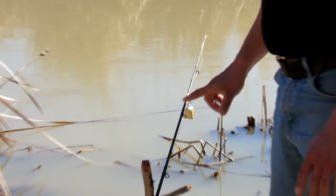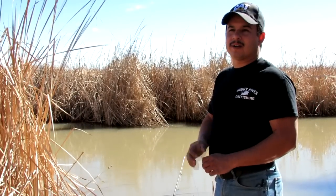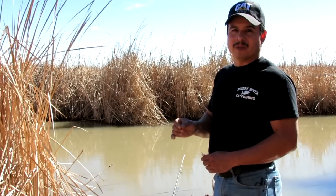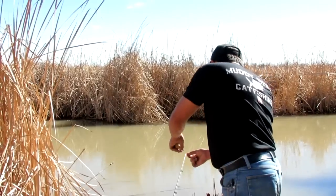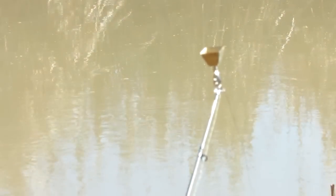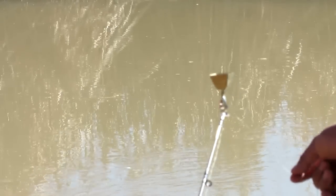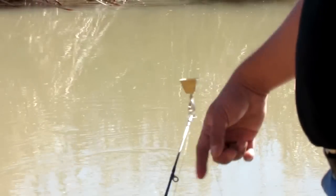Now if you're fishing with dead bait or stink bait — something that's not alive, not moving — the best way to put your bell on is at the very tip of the rod, where it grabs the eye. When the fish bites it'll ring, and you won't have that problem of the bell slipping around.